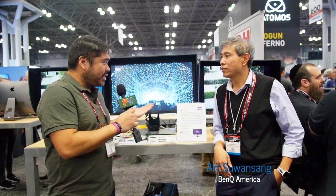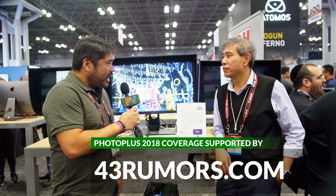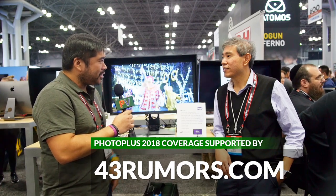We're here at the BenQ booth speaking with Art, who is a BenQ ambassador. In front of us are some really great monitors that he has used personally. He's a professional photographer out in L.A. Art, thanks for being with us. What can you tell us about these great new monitors?